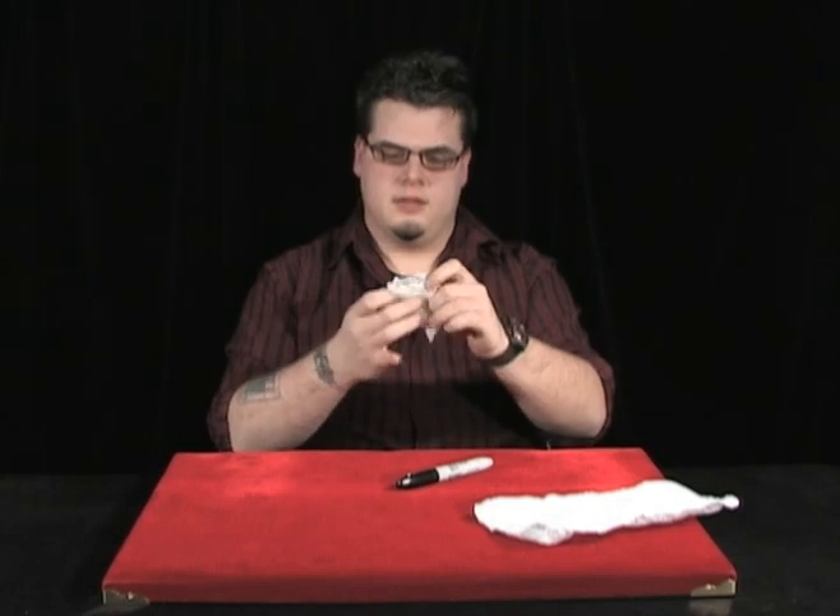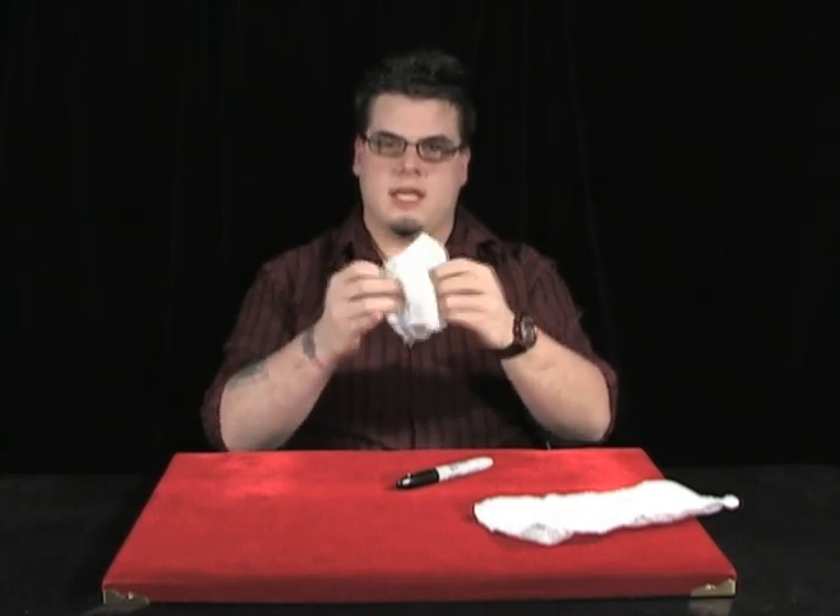Then you say, if you really practice and you're a really good magician, take the marker again, open your hand to show the pieces, tap them, and then when you unfold this napkin, it looks like an absolute miracle. So that's the explanation for the torn and restored napkin.